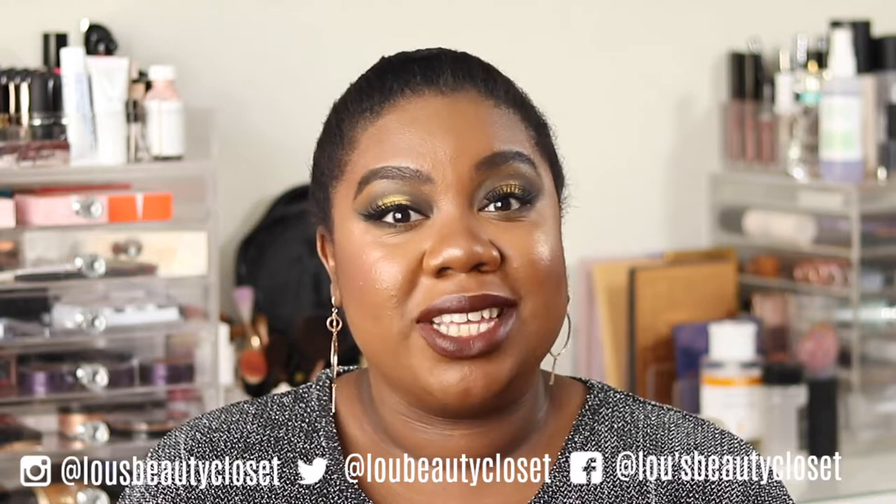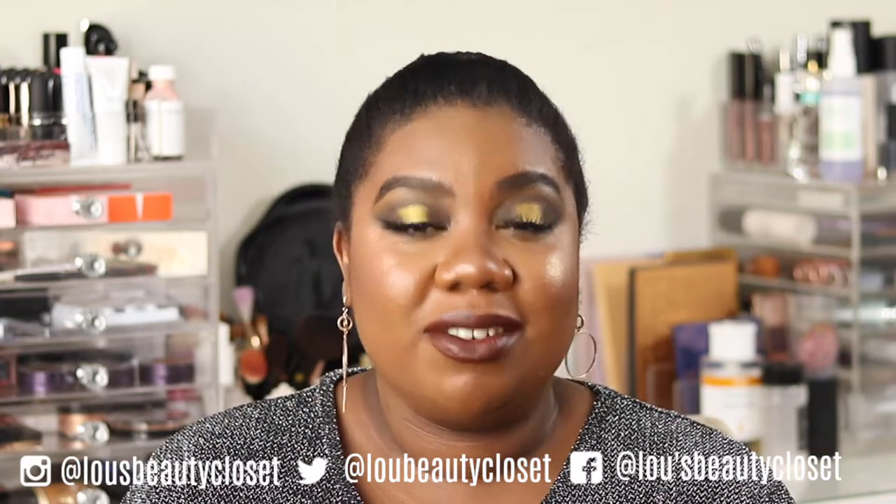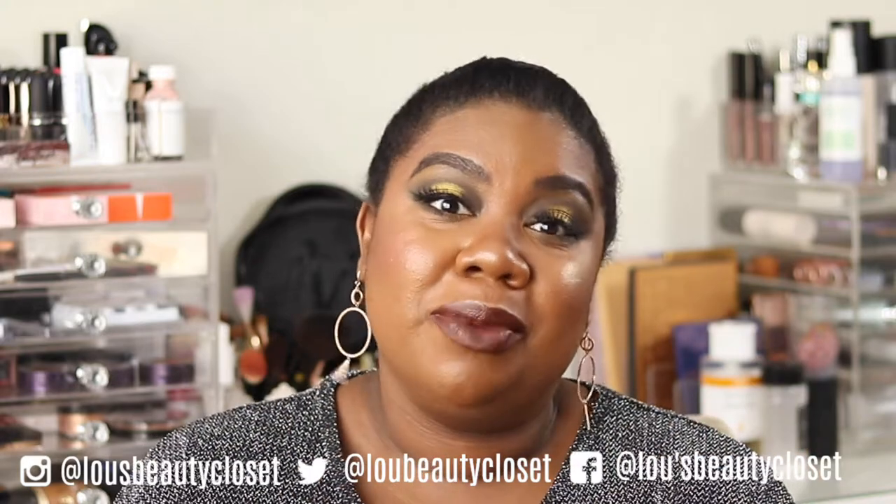See how I got this look with the Natasha Denona gold palette — keep watching! Hi guys, welcome back to Lou's Beauty Closet. If you're new, welcome — I'm Lou. I post weekly beauty, luxury and lifestyle videos. Be sure to hit that subscribe button down below and ring the bell so you don't miss a video. Let's get into it! Today I've done another holiday glam look with the Natasha Denona gold palette.